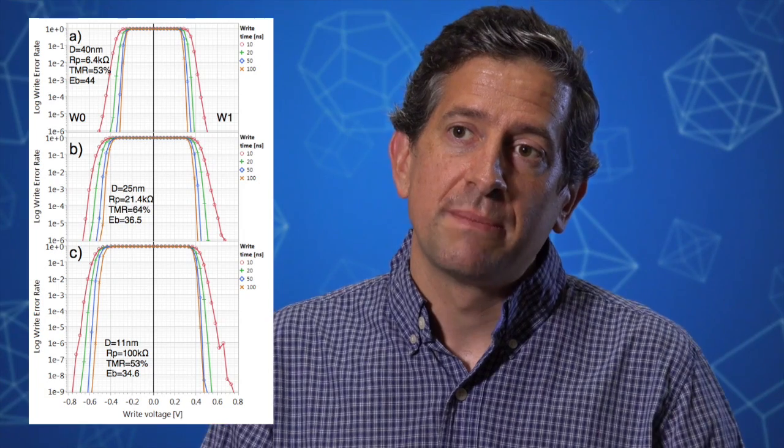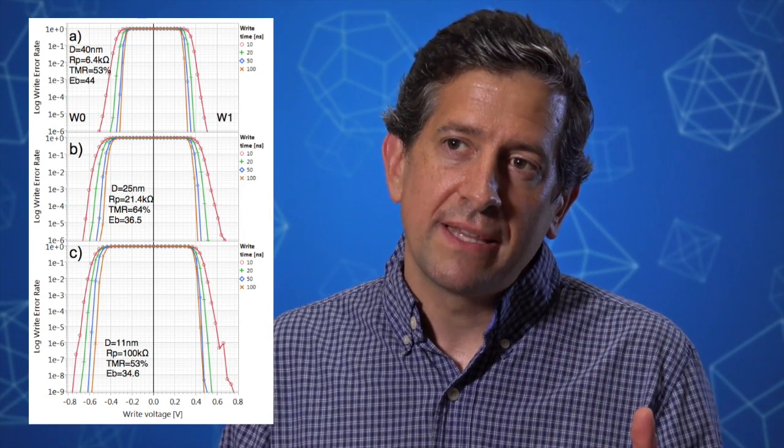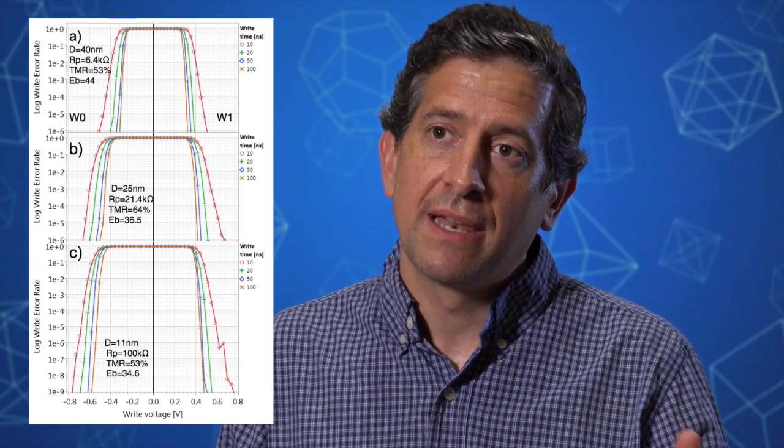Furthermore, we showed that we could write that bit very reliably, with a write error rate of seven times ten to the minus ten errors per switch. That means if you were to write this bit a billion times, you would get less than one error. This write error rate is a fundamental property of Spintorq MRAM.